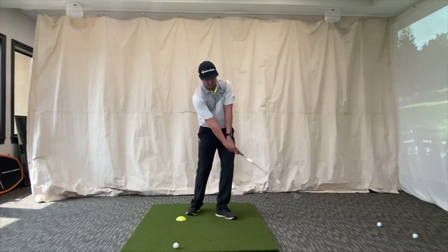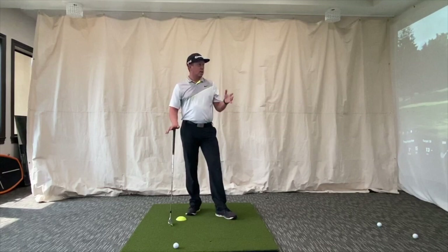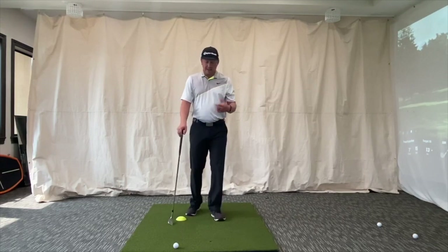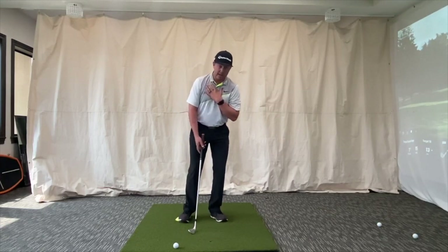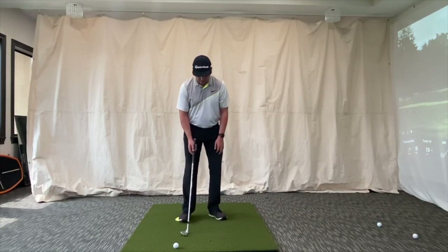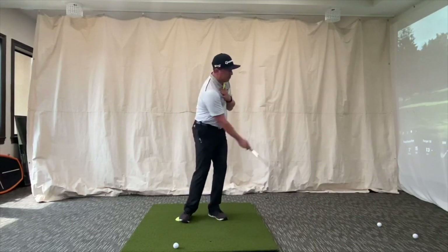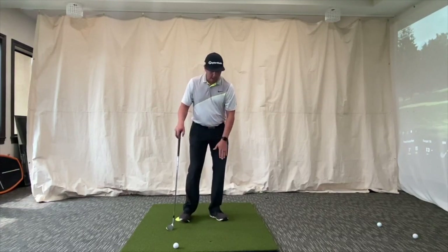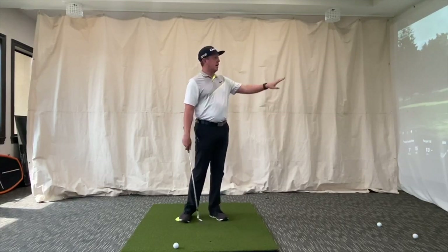So for today's short game basics: remember we're trying to feel the downhill aspect. Don't twist your feet open — just drop that lead foot back and open it slightly. Get that sensation of swinging down the hill. Use the pedal to tilt your foot in, keep that light, keep the lead foot heavy, make your short little pitch shot swing, and watch your contact get a lot better.